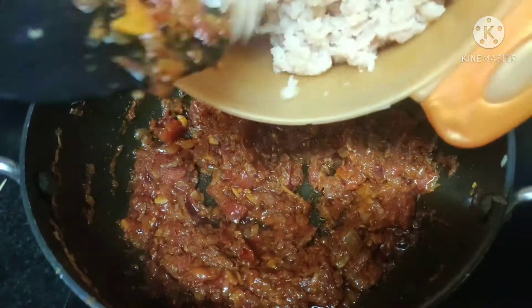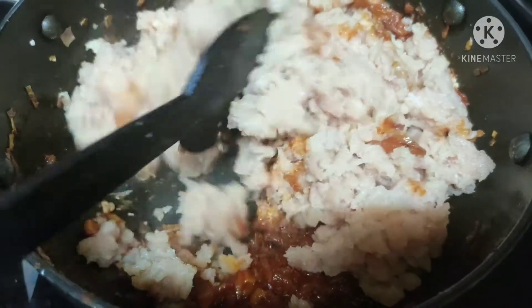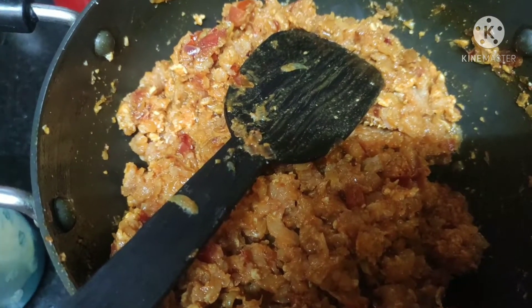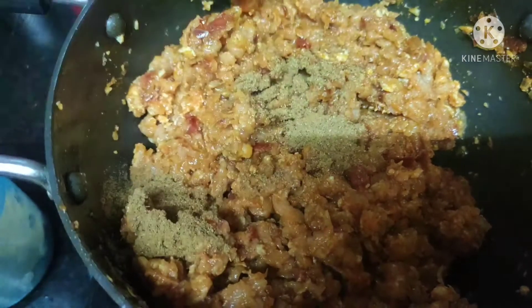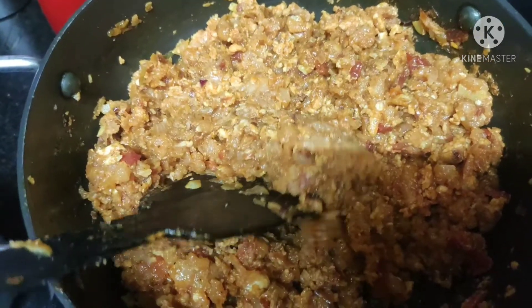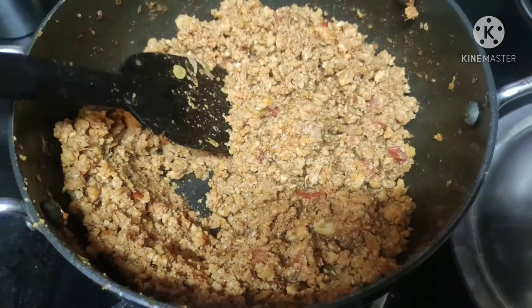Now we're going to add our minced chicken — this is 500 grams of chicken. Nicely mix it with the masala. Once mixed, add salt and one teaspoon of garam masala. Mix the masalas well with the chicken, then close the lid and cook for 10 minutes. Our chicken keema is ready!